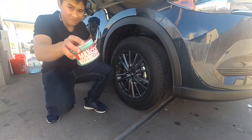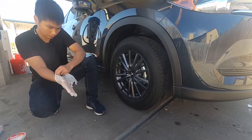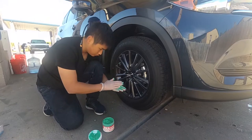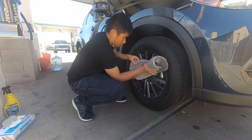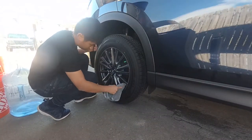So the first thing in the protecting series is to wax the wheel. I use the wheel protectant from Chemical Guys as the alternative for Armor Jelly. With the glove on, I spread the protectant on my hand and then rub it on the wheel. Let it sit for a few minutes and then clean it off with a clean microfiber towel.